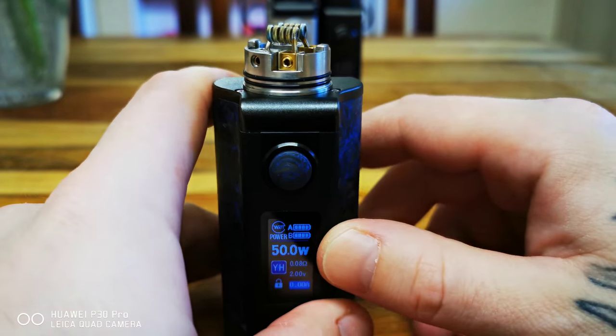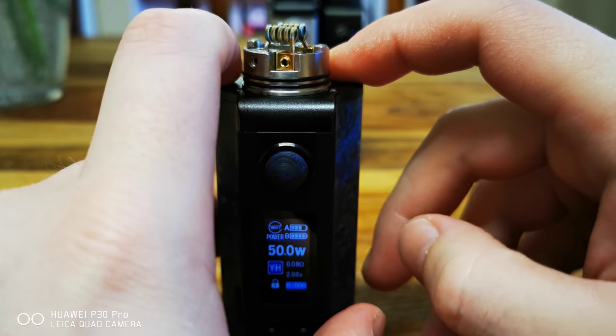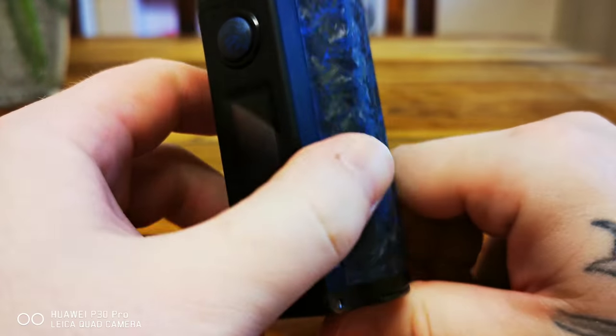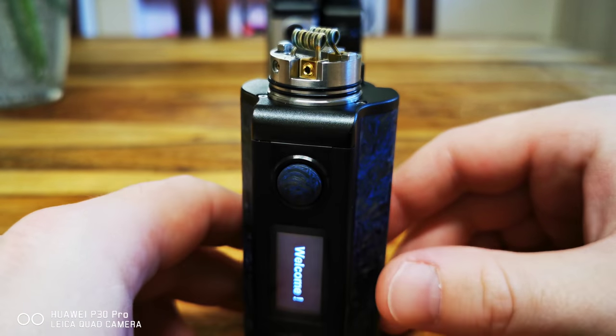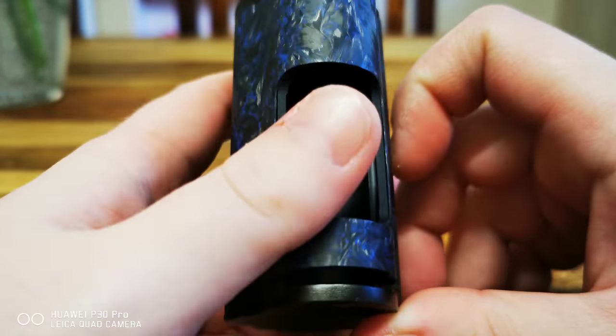It seems to be when I push down — see — yeah. I really need some help guys. I know it's a bad time with what's going on in China, but come on, I really need this fixed.